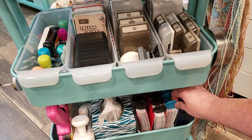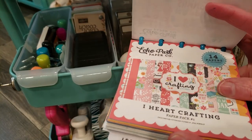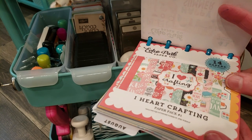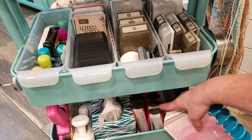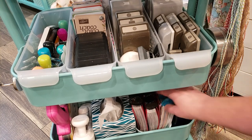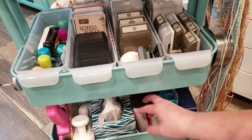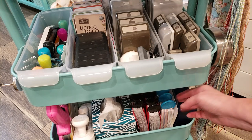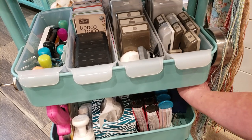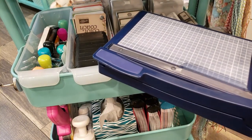I also have a reference guide for my digital collections — if I want to use a particular collection and only have the digital version, I know exactly which ones I have and can print them from my computer. These are stored in a bin from Michaels — a light green one. And in this last corner I have my personal trimmer from Creative Memories. I've had this trimmer for over 20 years and I love it — I use it every time I scrapbook to cut my pictures.